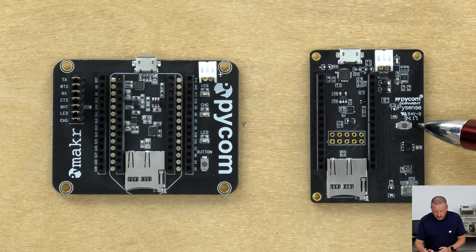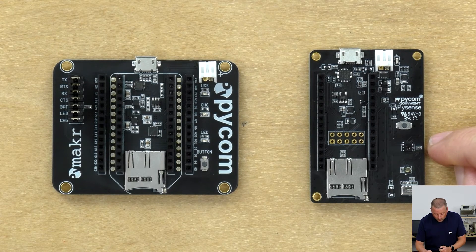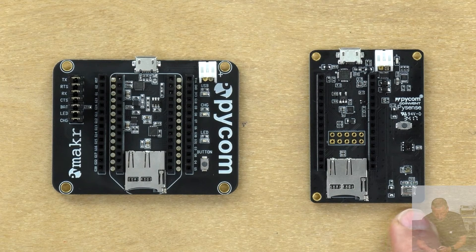Down the right-hand side we have a user button that is used as part of the BIOS flashing process on this board. There's also a sensor here for light, which is called the ambient light sensor. Below that, very tiny, is a humidity and temperature sensor.